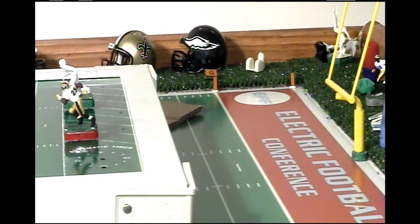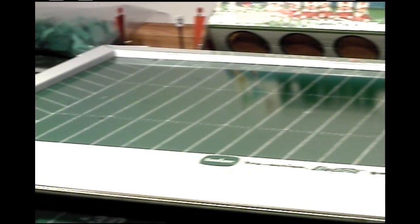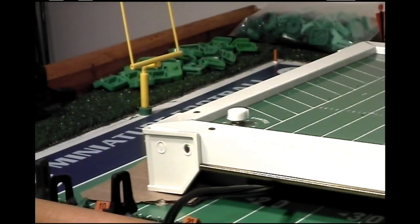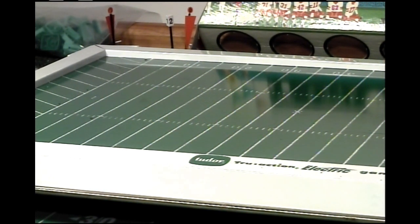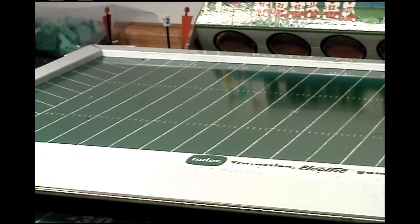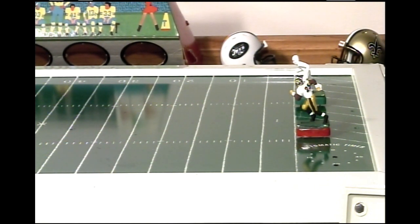Remember the traditional boards I talked about earlier? Here's the end zone of my custom board, and the aluminum board is able to fit inside this custom board stadium. This is the Tudor Model 500 True Action Electric Football Board, and this board is made of aluminum. It has one transformer on it. I'm going to show you how fast these figures can move on this board. Observe.